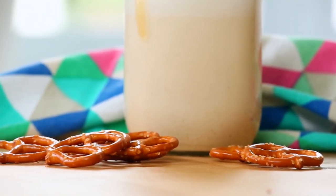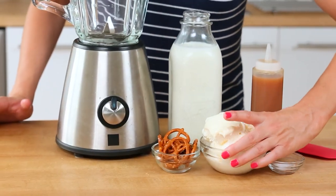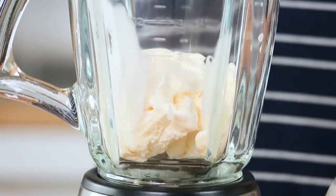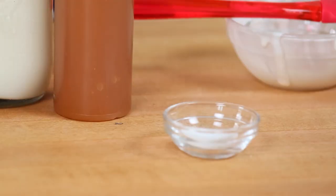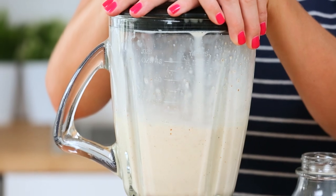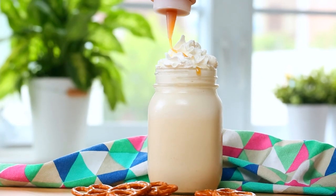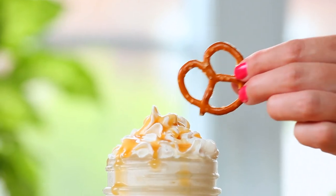Now, without further ado, let us get to some milkshakes. We are kicking things off today with my salted caramel pretzel milkshake. If you've never thought of putting pretzels in a milkshake, I'm about to change your life. For this milkshake, I'm getting started with some vanilla ice cream in my blender. To that, I am going to add some caramel sauce, a whole lot of pretzels, and a little sprinkle of salt. Salt and caramel are like a match made in heaven. I'm going to add a good splash of milk, put the lid on my blender and give this a whirl — and what you end up with is one epic milkshake. I like to top it all off with some whipped cream, a little more caramel sauce, and of course a pretzel for good measure.